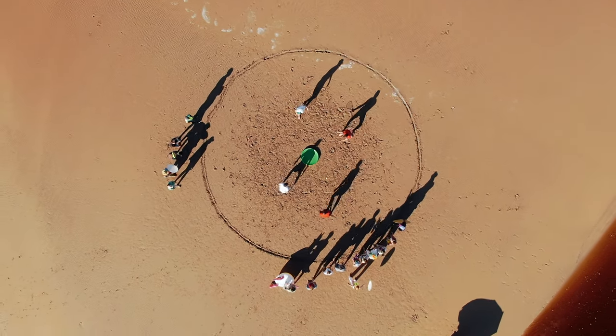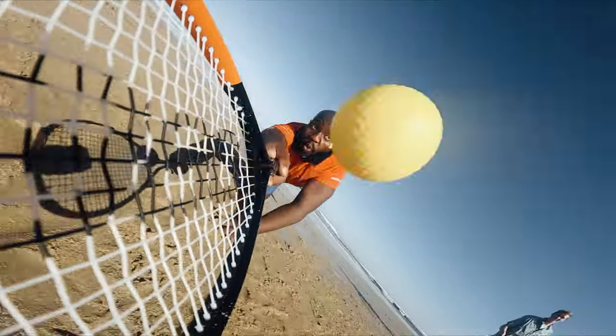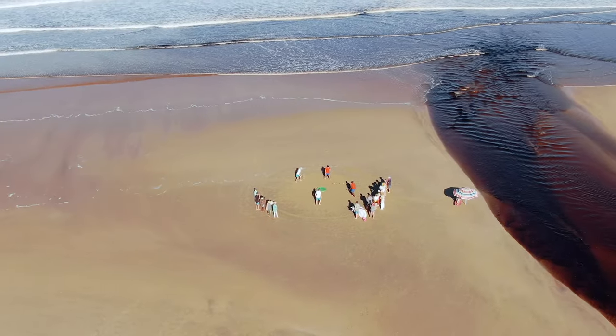Let me explain how it works. 360 Ball revolves around action. Rackets give a longer reach, and a longer reach makes for a longer volley, and longer volleys make a better game.